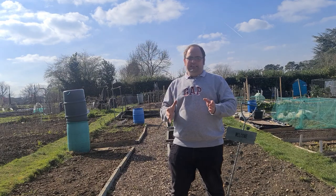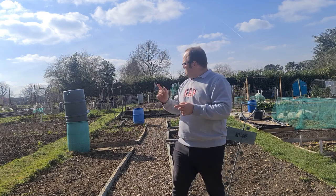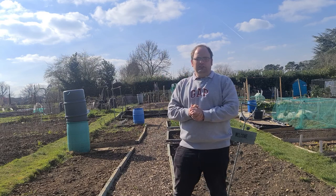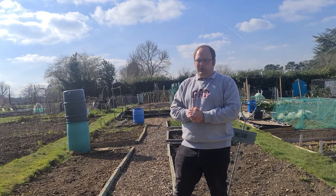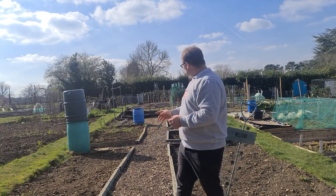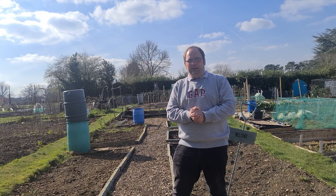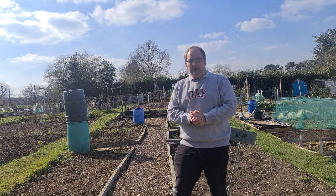Guys, I've cycled down to the allotment. Yes, the black membrane did make it - it didn't end up breaking off! I've actually laid it over on plot two, so I'll take you over there to show you what I'm doing with that very shortly. But the first job at the allotment is to get the runner bean canes done, because it won't be too long until the runner beans actually go in. Let's head off down to the runner bean section.